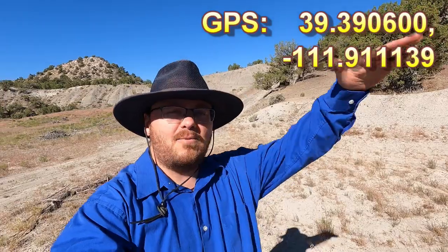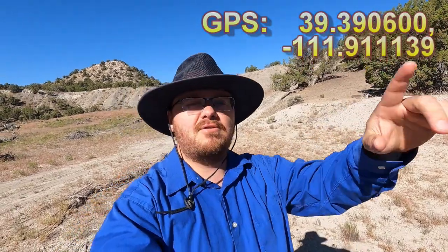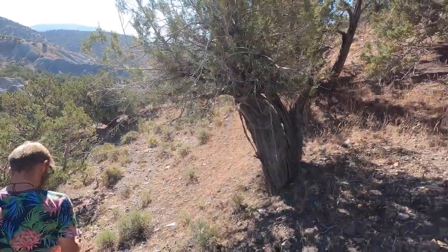We want to try and dig into it a little bit and see if we can find the vein where it's coming out. On the last video we found the better stuff a little further down the hill, and there's a good chance there's a vein in there somewhere. We're also going to do some more exploration and see if there are any more outcrops, which there probably are — we just have to find them. So let's get up there and start digging.